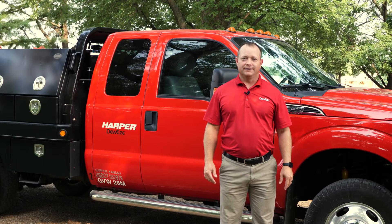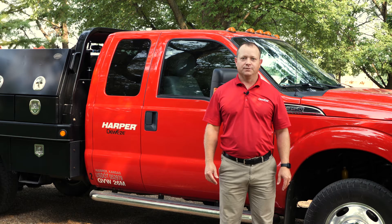Hello, my name is Ryan Haar and I am the service manager for Dewey's. Today we'll be covering maintenance and troubleshooting for clutch pump kits.